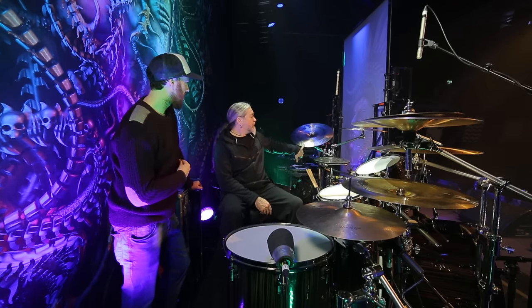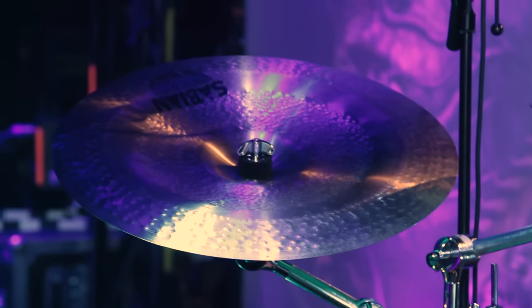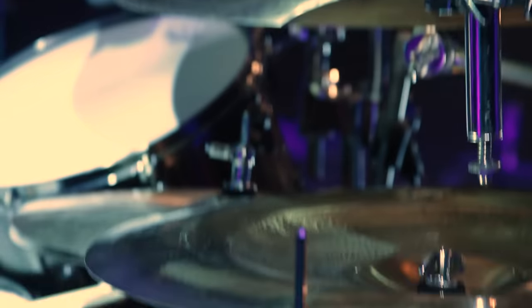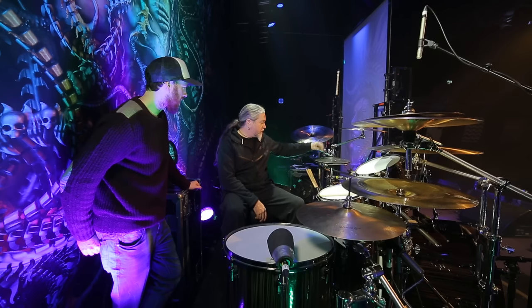From the right, there's a 19-inch AA Extreme Chinese — that's kind of the Chinese cymbal I go for. I use the same thing over here actually as a stacker, a 21-inch version of the same, and over there as a main China.